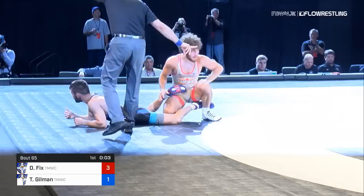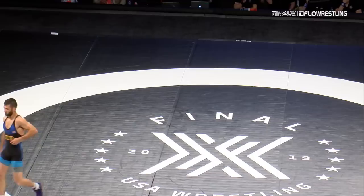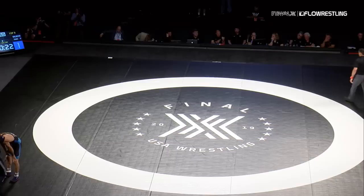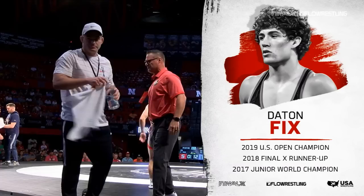One thing I've always said about Thomas Gilman — he does not get turned in parterre. It is extremely rare. So to see him gut-wrenched, unbelievable job by Dayton Fix. The thing about Dayton: you get to his leg, he goes on the attack. He goes over the top, gets that far ankle, turns down and gets the finish, then transitions perfectly — gets his lock on the gut. He went with a traditional gut wrench, hard to the right. Dayton Fix, unbelievable job there.